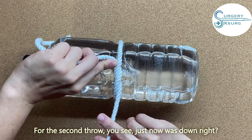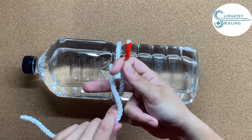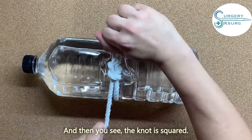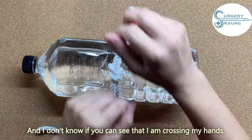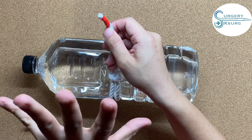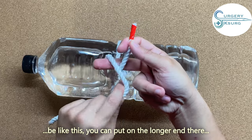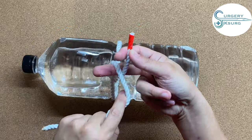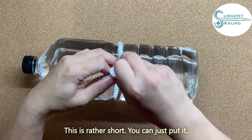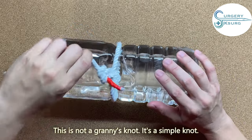For the second throw: just now this end was down, now this is out. Put it in the middle — just now it was the index finger hooking, now it's the middle finger that hooks up. You can see the knot is square. I'm closing my hand — remember, it's always three to five throws. When you're already out there, you'll automatically be positioned to hook up again, squaring the knot. Four throws, and you can see there are two squares — this is a simple knot.